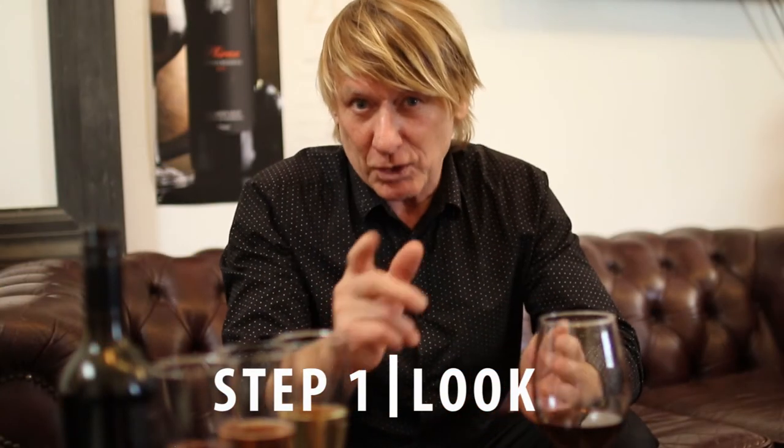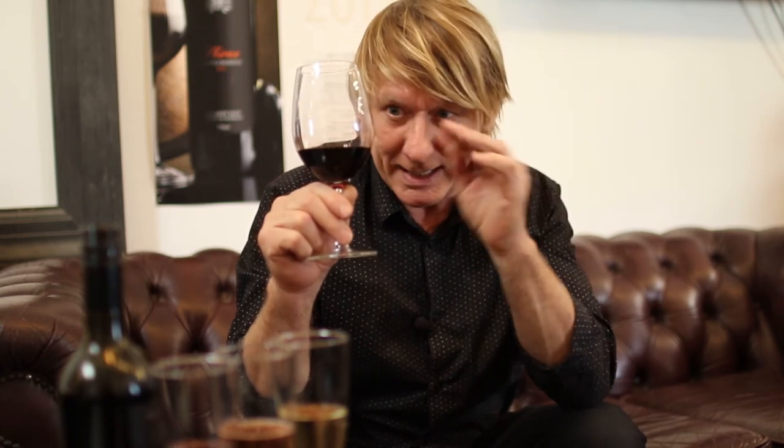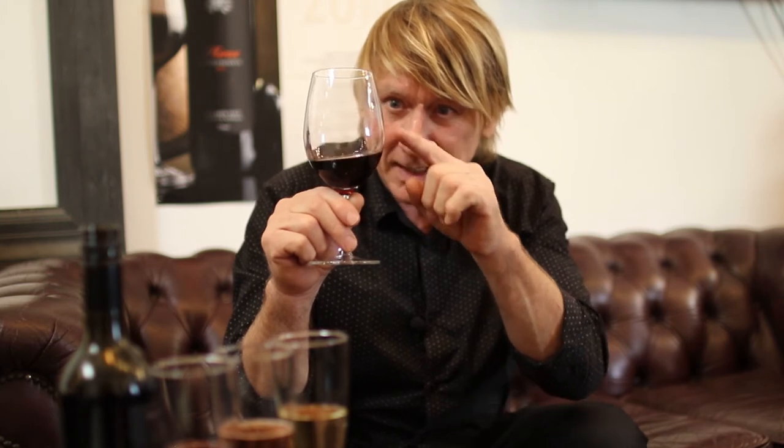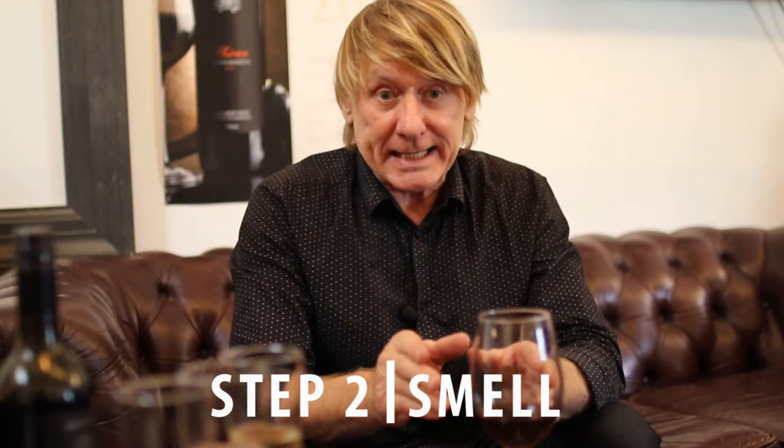Starting with the look of the wine: the three things we look at are color, viscosity, and the legs. Color is really easy — look at the wine and describe the color, pick three colors — three by three rule. The second thing is viscosity: the way the wine interacts with the glass; the bigger the curve, generally speaking, the sweeter the wine. Then the legs — the little lines on the side of the glass — are generally an indication of the alcohol volume.